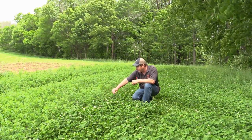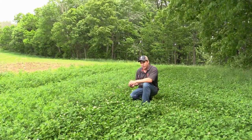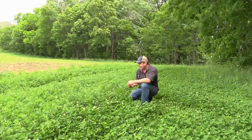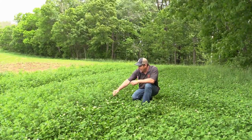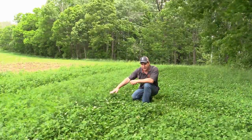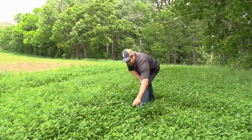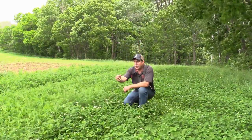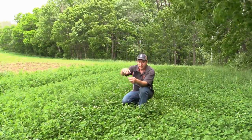You can see where the alfalfa has been eaten here. Generally in the grazing community we'd like them to graze about half the height, and if you got plenty of feed that's generally what will happen. They've basically taken the tops of the alfalfa off. There are also some areas where I can see where they've taken off the clover — you got a good amount of height there but they took the tops off.